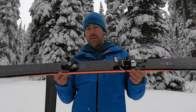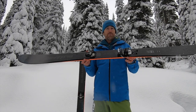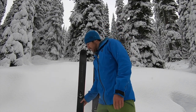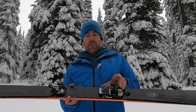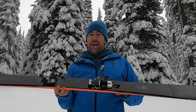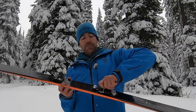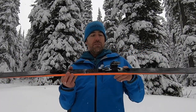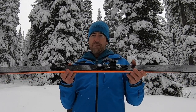It's got a release value of 6 to 12. Brake widths come in 90, 105, and 112 millimeters. The risers on this binding — this one is set up in tour mode — give you 5 degrees or 31 millimeters of riser. If you turn the heel to ski mode, that's where you find your zero riser, and then your 9 degree or 40 millimeters of height.